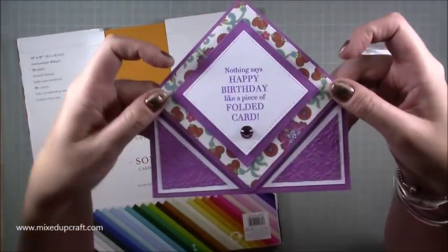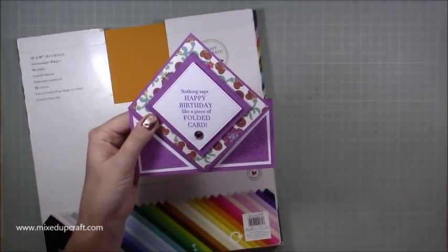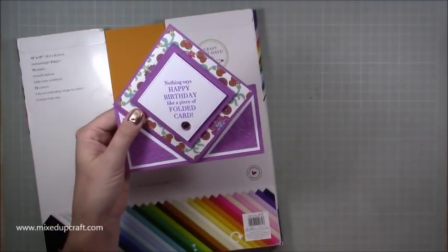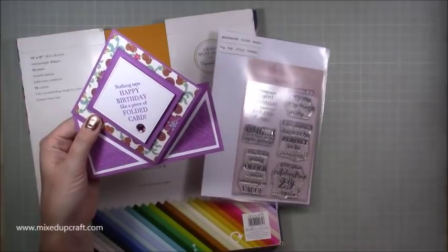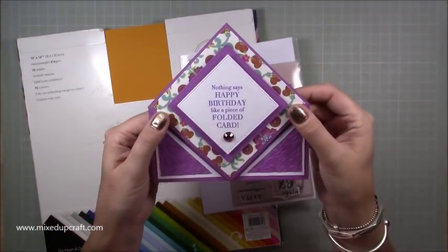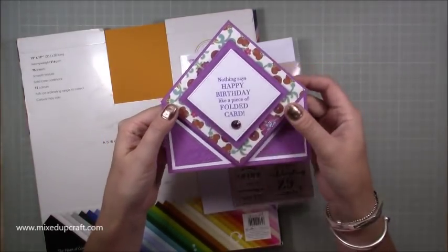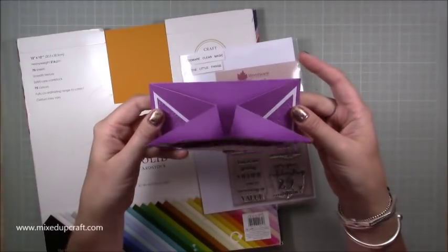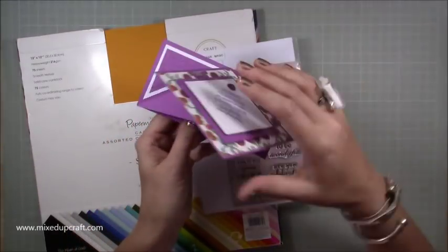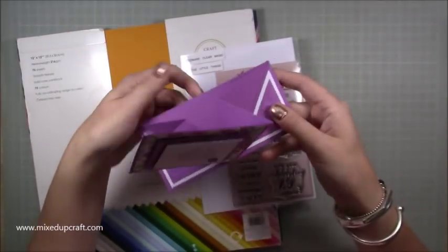I've decorated it with a really fun stamp which is part of a new collection I just purchased — it's by a company called Woodwear and it's the Clear Magic Singles. This one says 'nothing says happy birthday like a piece of folded card' and it just works so well with this. Once I let go of it, it really has got a spring to it, and on the back you've got plenty of room to write your message.